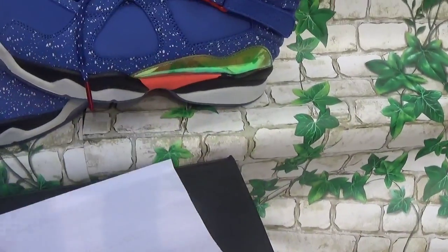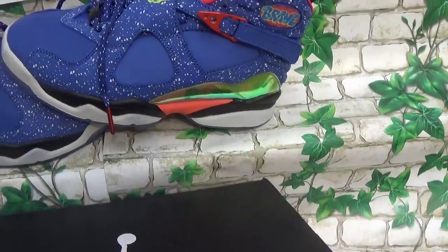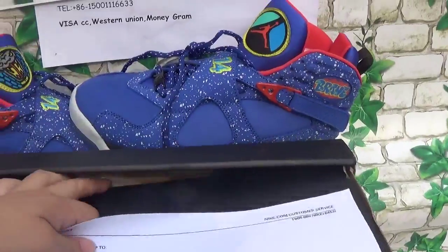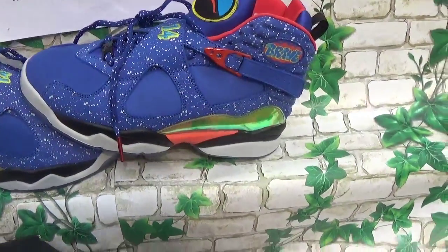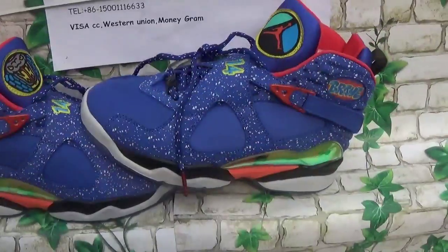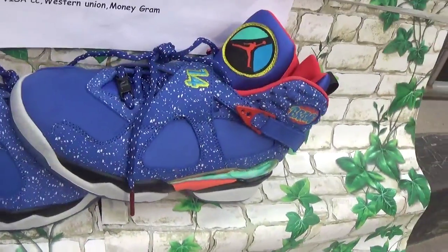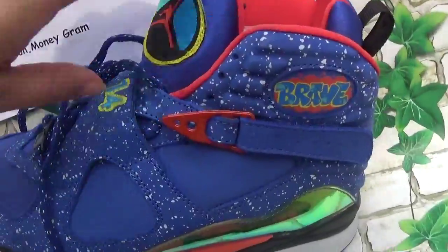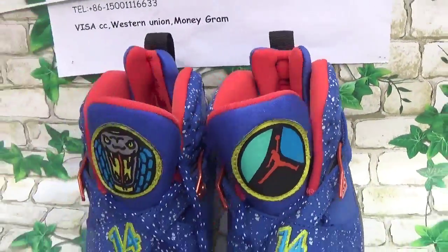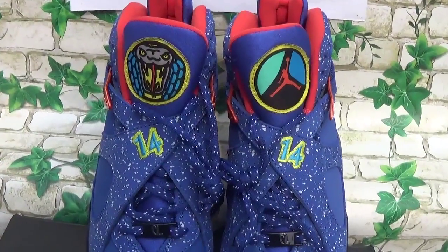So let me just put inside of this box. There is a little boy logo. And then let me show all the details of these shoes.